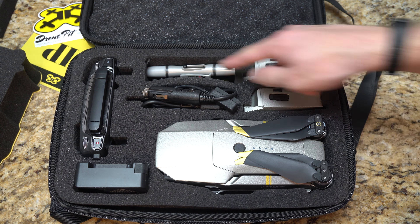Hey guys, welcome back to TechGooch for another video review. This is a review for all you Mavic Pro owners out there, whether you have the Mavic Pro or the Mavic Pro Platinum. Same size drone, so this is going to apply to your case as well. This is a semi-hard carrying case from the guys over at Drone Pit Stop.